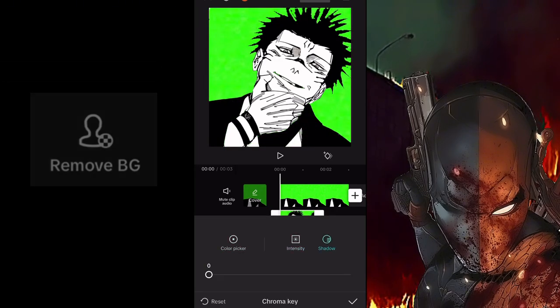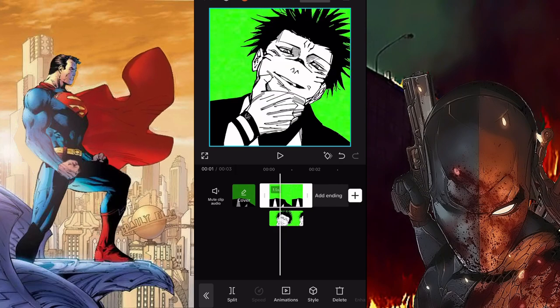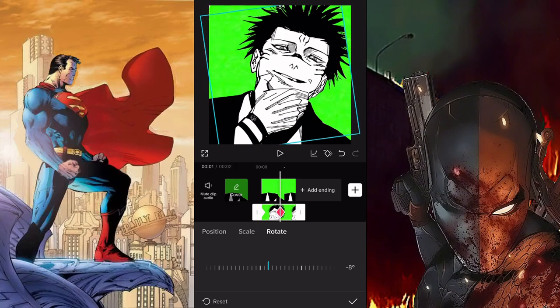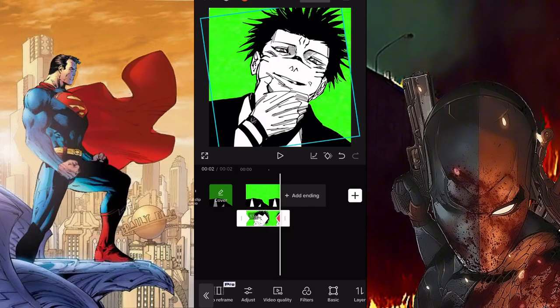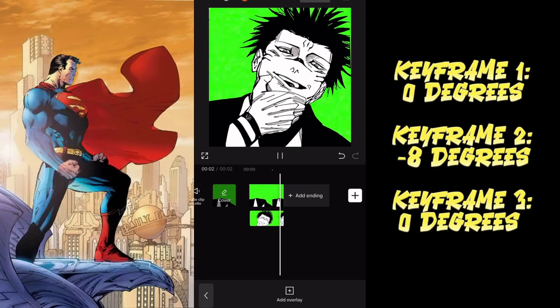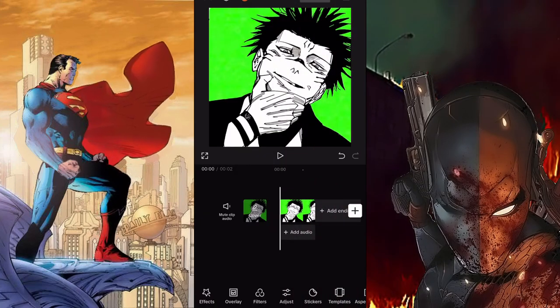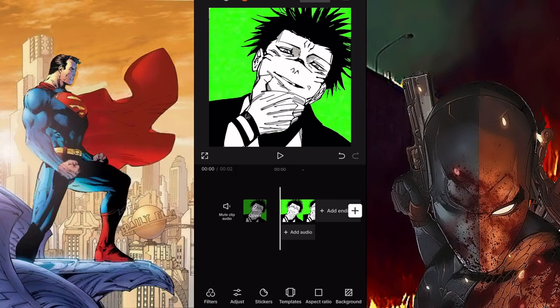Go ahead and add some keyframes, placing them exactly where shown in the video — the keyframe numbers are displayed on the side of the screen to help you. Once that's looking good, congratulations — you're done with the hard part and you've officially made a Sukuna animation.